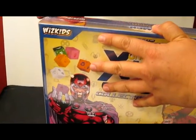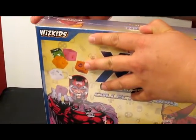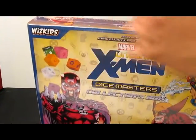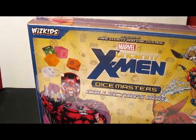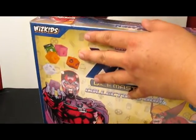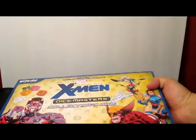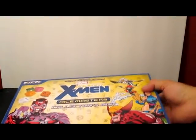We didn't open any packs because we should be getting packs within the box. I was able to find this today on a random hunt for Avengers vs. X-Men booster packs that I do every now and again. I was at a comic shop in Southern California and happened upon this, and I thought it would be really neat to open on camera.